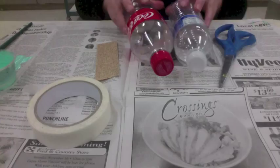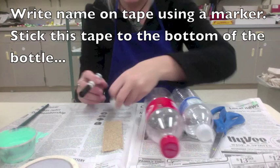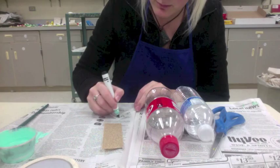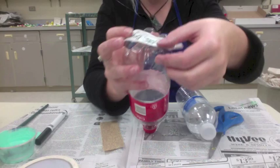I'm going to write my name on the tape with a marker and then stick it on the bottom of the bottle. You might already have your name on your bottle — just take that tape and stick it on the bottom. Make sure I can read it, and put your hour and day so other students don't take it or think it's theirs.